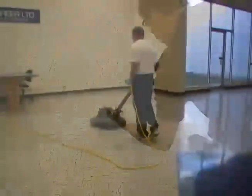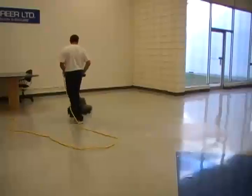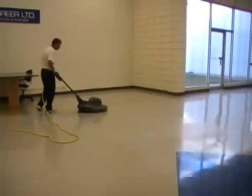When the floor is fully dry, burnish with an ultra high speed machine. Choose a burnishing pad that fits your traffic level and finish.